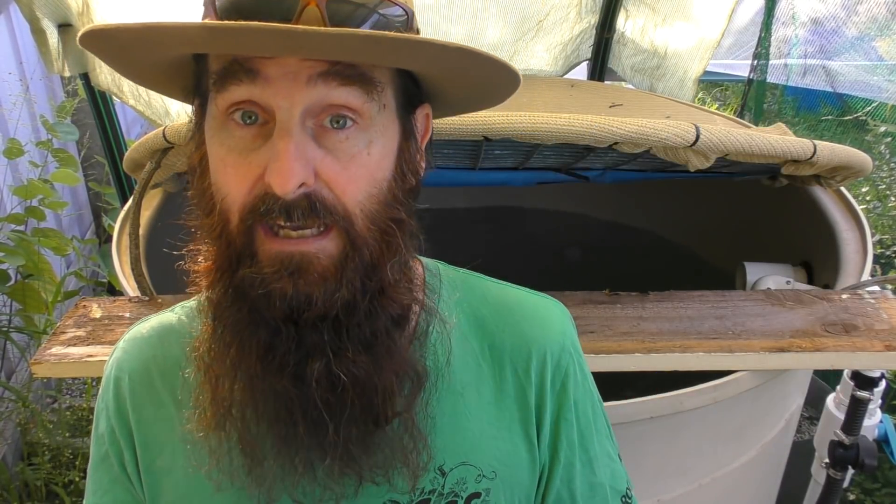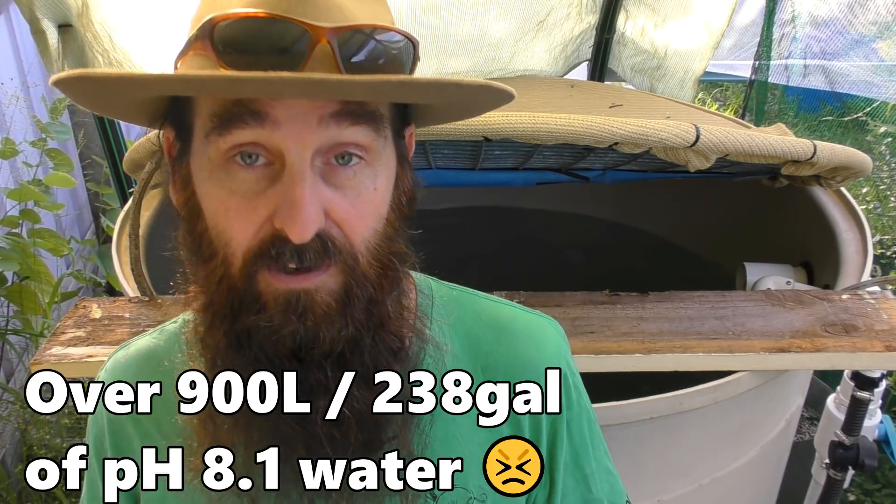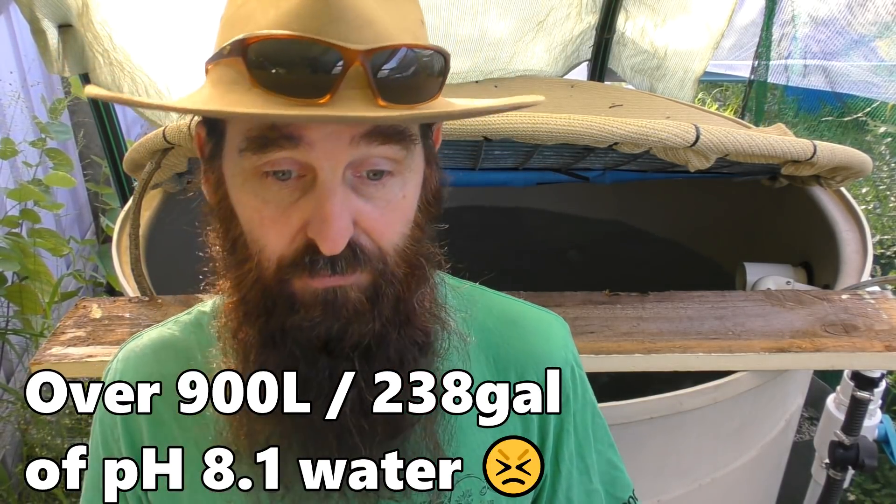Now before you start screaming at me - you don't need to lower the pH. I've got a little bit of a special circumstance and I thought I'd use it as a bit of a learning tool for you folks out there. Normally you don't need to change the pH of your top-up water when adding it to the aquaponic system because we're generally adding small amounts every week. I had a bit of a catastrophe where I failed to turn off a valve and I topped up the system with very high pH tap water and thrown the whole system out of whack.